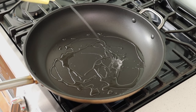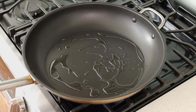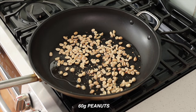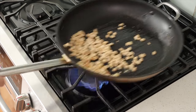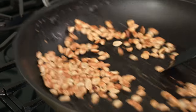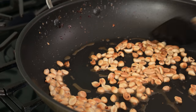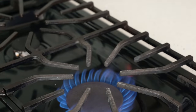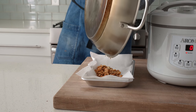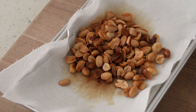Once this pan is fully heated, we're gonna squeeze in a bunch of high smoke point cooking oil — about 40 grams or two tablespoons worth. Then in goes 60 grams of roasted but unsalted peanuts. I'm gonna fry these for about 60 seconds or until they're nice and golden brown and starting to smell delicious. Once they're taking on some golden brown color, we're gonna take them off the heat and land them on a paper towel to drain.